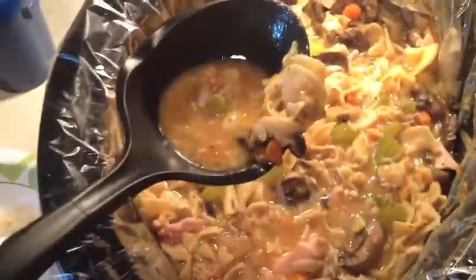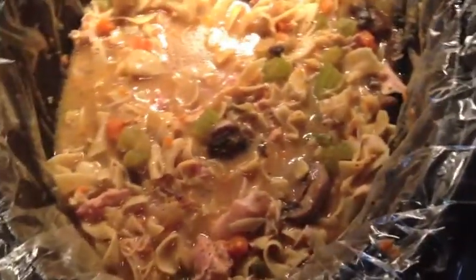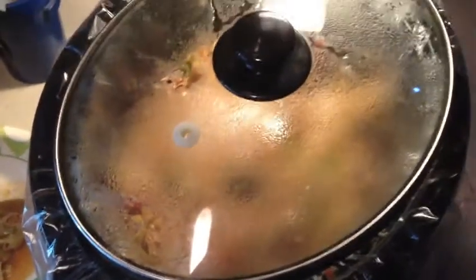I'll put the lid back on it. Alright guys, the noodles have been in for a while — take a look, doesn't that look good? I'm going to get just a little bit out to do a taste test. You can see the noodles cooked up really well. I put it on high for about a half hour and the noodles cooked up really nicely, good and tender. I'll put the lid back on and turn this off.